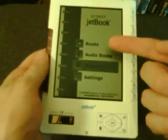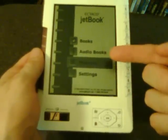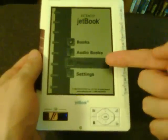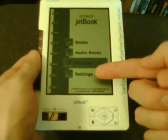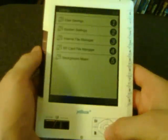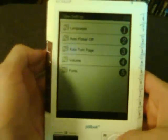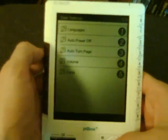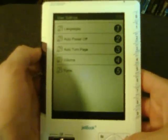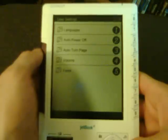Taking a quick look through the menus: there's a menu for books, audiobooks and music, pictures, comic books, and your different settings. In the settings you can change things like the language, how long it takes to auto power off, the volume, and different fonts — there are only two different fonts, I think Arial and Verdana or something like that.